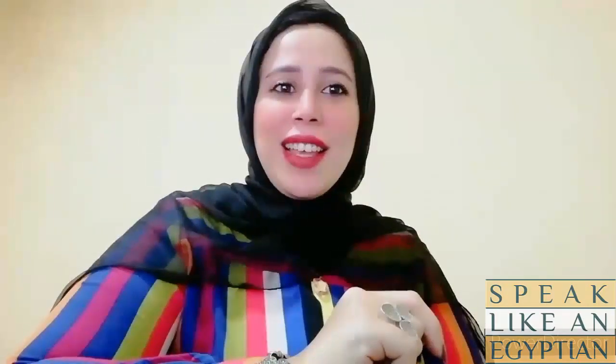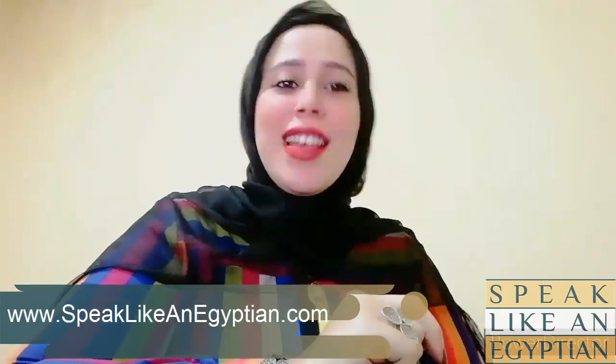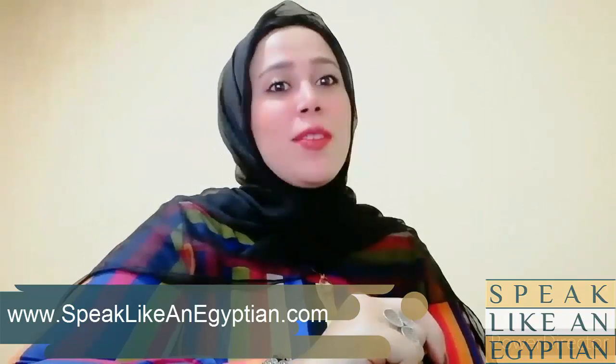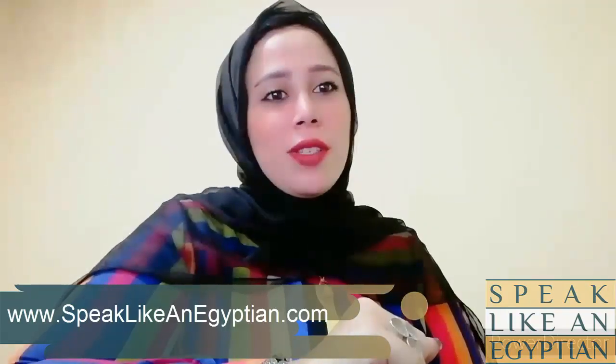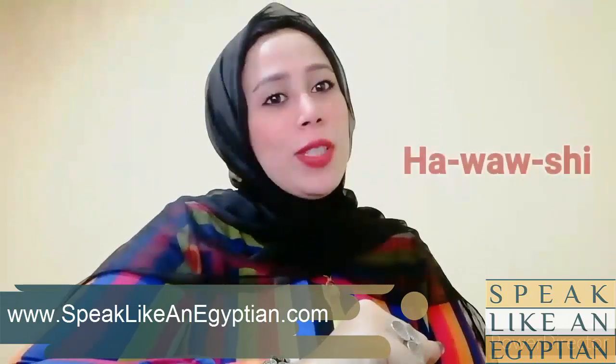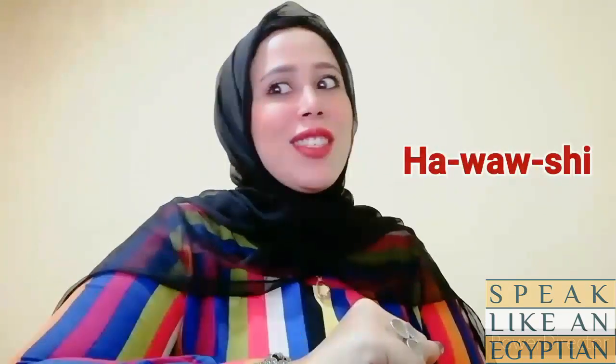Hello everyone, it's Amir again and welcome to our channel Speak Like an Egyptian. Today we have a very special recipe that you will be so excited about. It's called Hawashi. Some of you have heard of it, some may find it sounds weird or strange, but I'm going to tell you all the details about this special recipe.